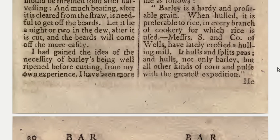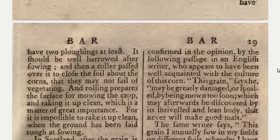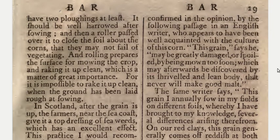I had gained the idea of the necessity of barley being well ripened before cutting from my own experience, and I have been more confirmed in the opinion by the following passage in an English writer who appears to have been well acquainted with the culture of this corn. This grain, says he, may be greatly damaged or spoiled by being mown too soon, which may afterwards be discovered by a shriveled and lean body that never will make good malt.